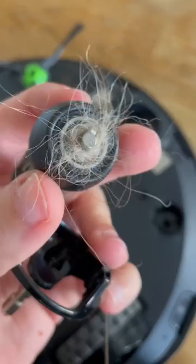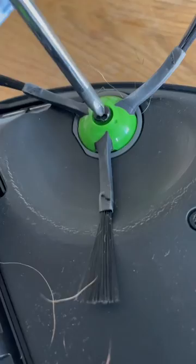Next, unscrew the edge sweeping brush to reveal hidden hair and debris.